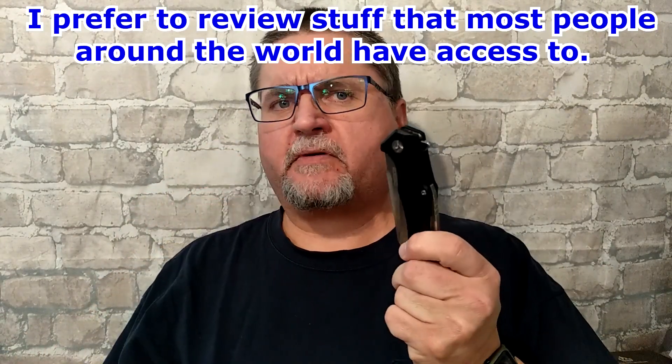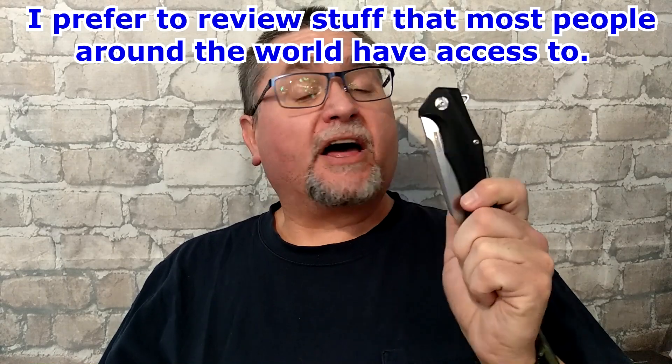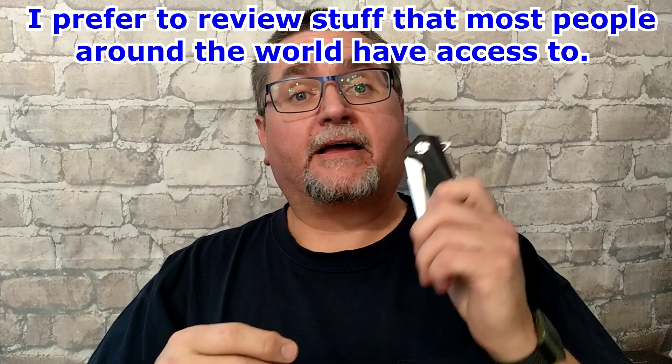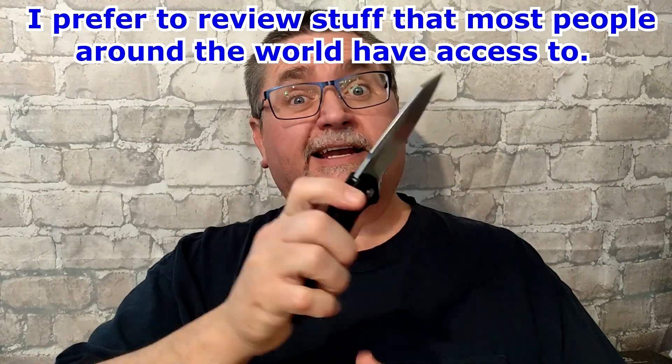Hi friends, my name is Jake. Welcome to Canadian Cutting Edge. Today we've got a knife that's only available in the United States of America — I thought it was available in more places. I contacted them after a viewer suggested I review one of their knives, and they're being sold on Amazon.com. I looked at them, decided to email the company, and they said they'd send me some stuff to review.